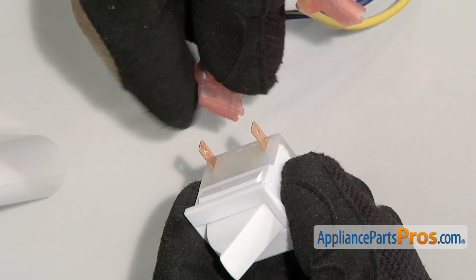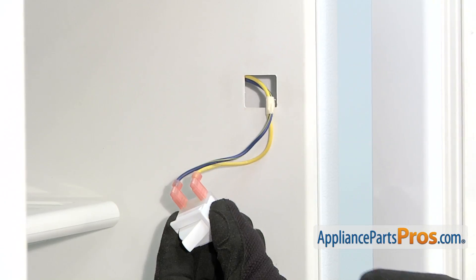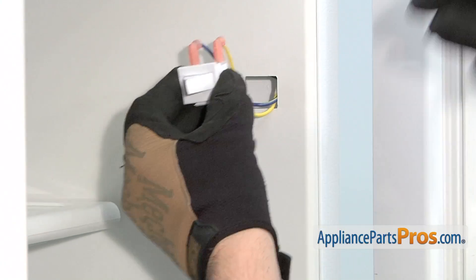Connect the wires in the proper order. Then position the door switch and carefully push it into place.